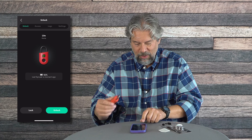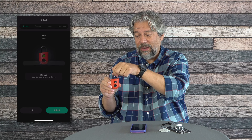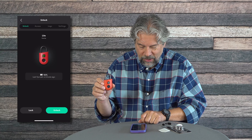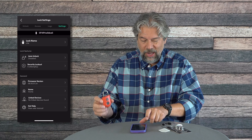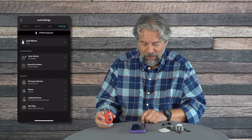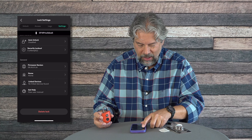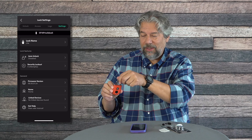Now let's unlock it. Battery is at 93% — I'll tap Unlock and see what happens. I could hear it click, and now it's unlocked. It locks again automatically, so pushing Lock is redundant since I have auto-lock set up. There are settings to explore: auto-unlock is disabled, which could automatically unlock the lock when you bring your phone near — interesting but I'm not sure I'd be comfortable with that. Security lockout triggers after five failed attempts.